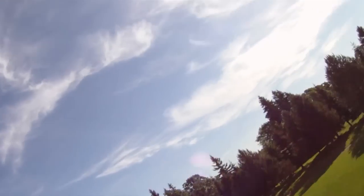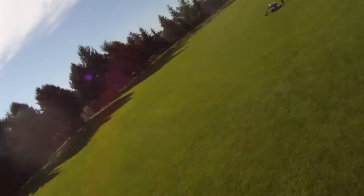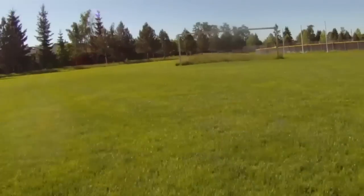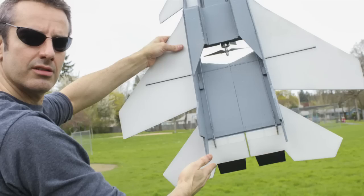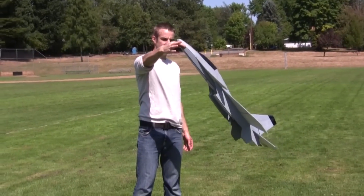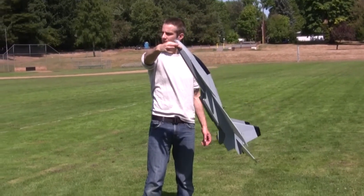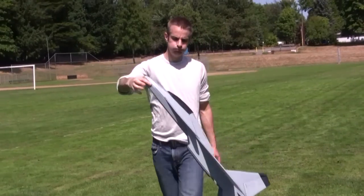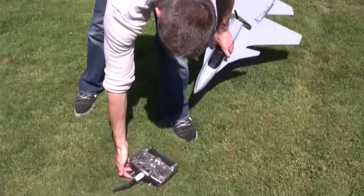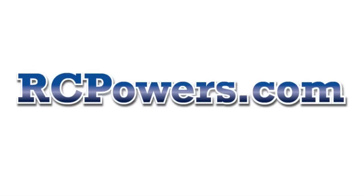The instructions are incredibly clear: here's where the battery goes, it's got CG marks, control throws, here's where we put the servos. Everything is thought through and laid out in clear detail. You put this plane together and it is going to hover — you don't have to worry about all the little details; all of that has been done for you. Guys are reporting flying this plane off of no trim at all — build it, fly it, no trim.